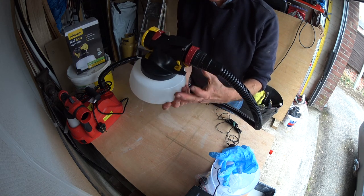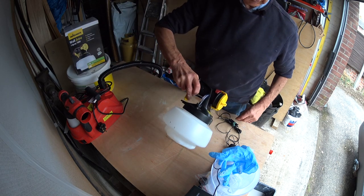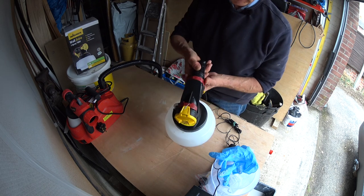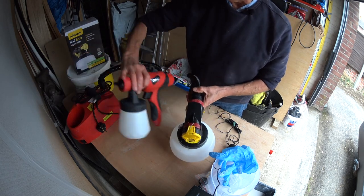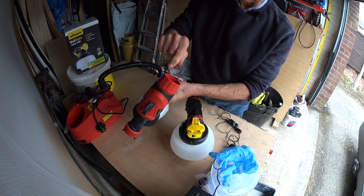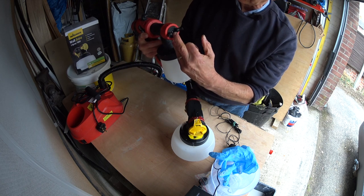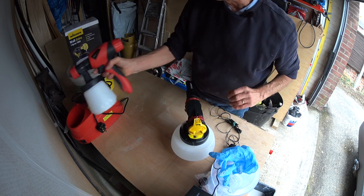I haven't got the handle bit that you get with a Wagner, but one can still use it because you just grip it on the top. You've got the same controls, and just like the Clark gun, this adjustment on the amount of paint has nothing to do with the air — it's simply to do with how far you can pull the trigger back, and pulling the trigger back dictates how far the needle in the nozzle disappears, therefore increases or decreases the volume of paint.